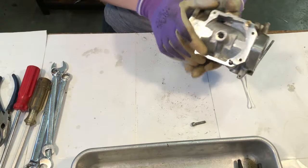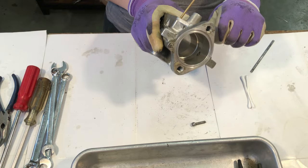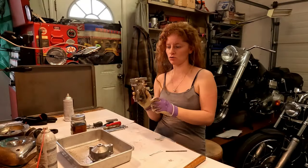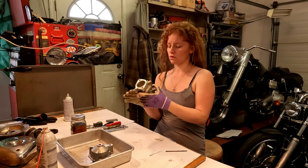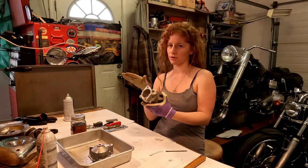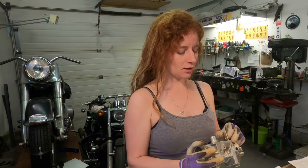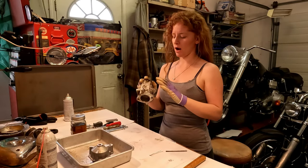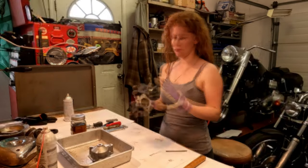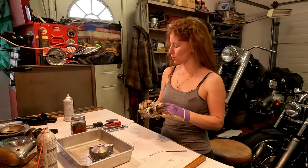The intermediate jet is meant to come out, but I'm not going to take it out — I'd need pliers to get a good grip and I can blow air through it perfectly fine, it's not plugged. The emulsion tube is pressed in and I'm not going to take that out because SNS says not to, and it's not plugged either. So I'm going to move on to taking these bushings out.